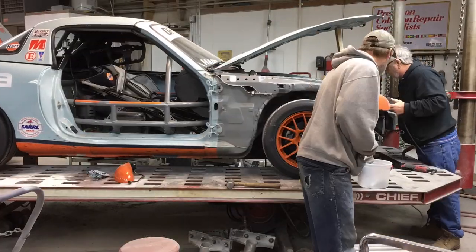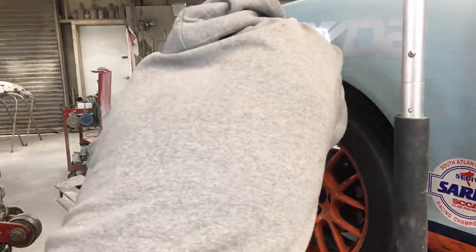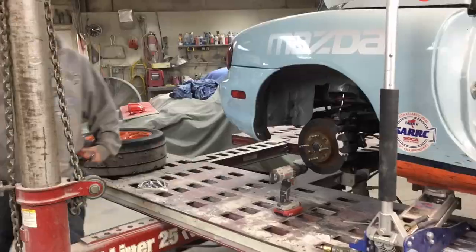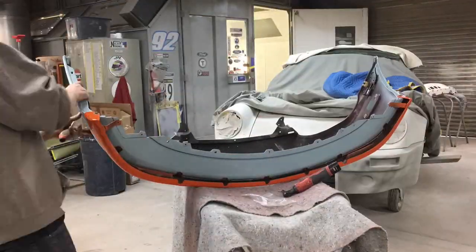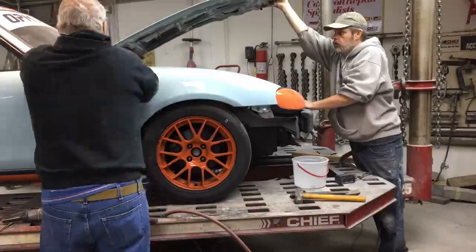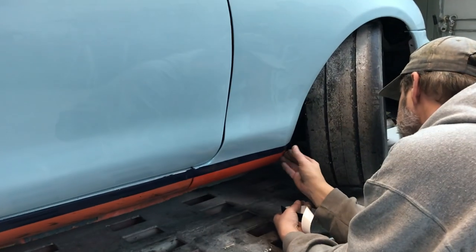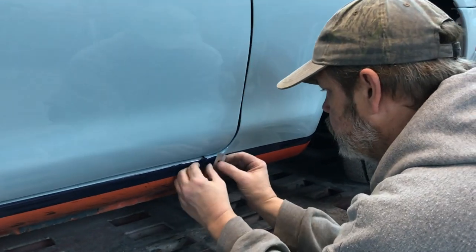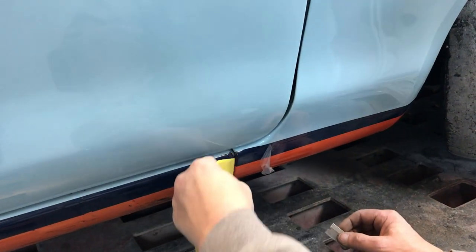It's the next morning. Let's get this thing put together and get that dark blue stripe put on the lower rocker. We've got this thing all put back together, so let's get it loaded onto the trailer and get this thing delivered back to OPM so they can put the rest of the graphics on it.